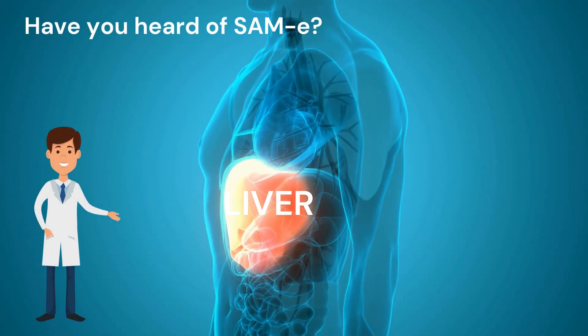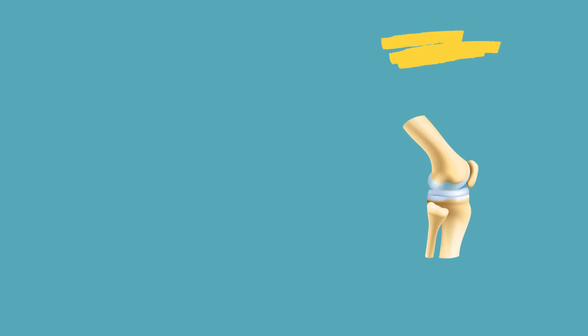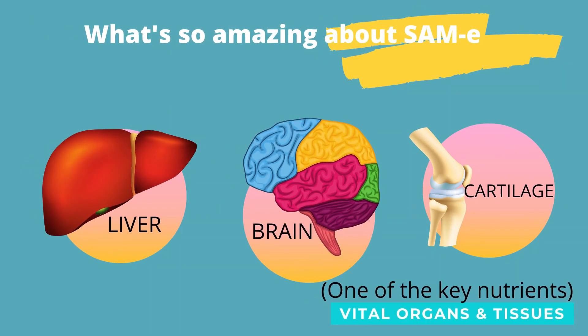SAM-E is found naturally in our body. It is made in the liver. Based on research, SAM-E is proven to be good for the brain, liver, and cartilage.